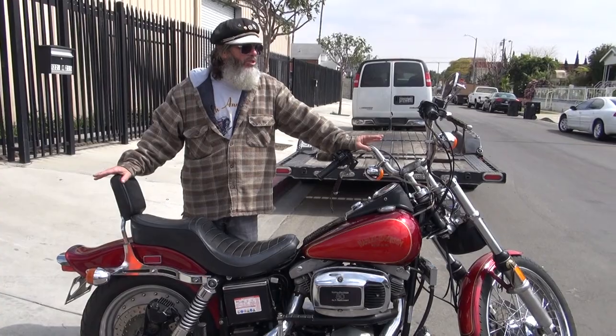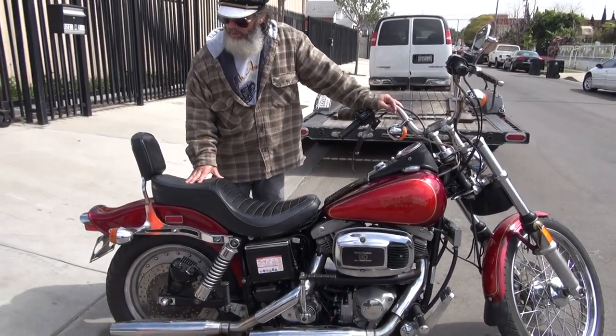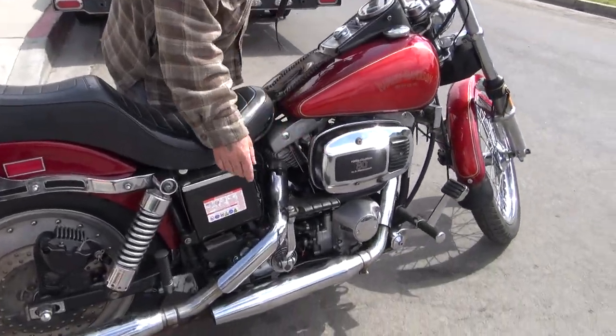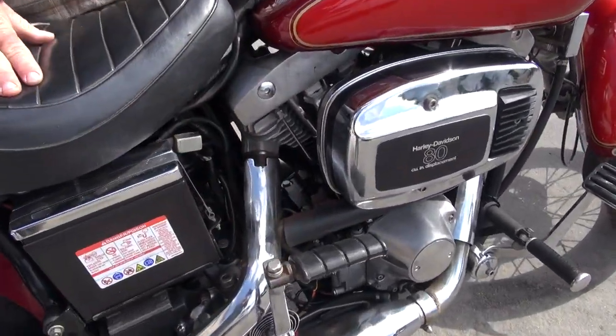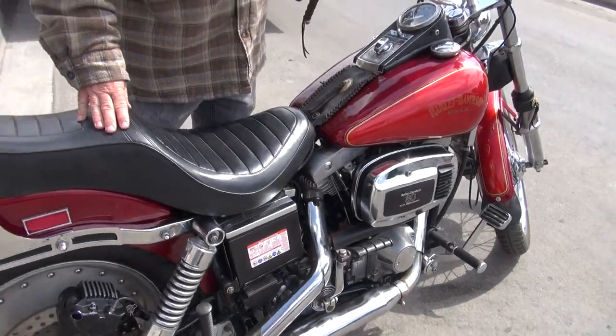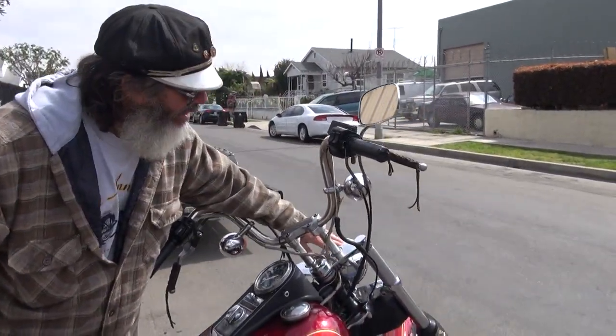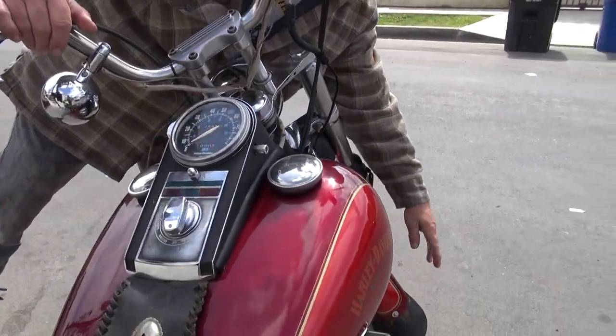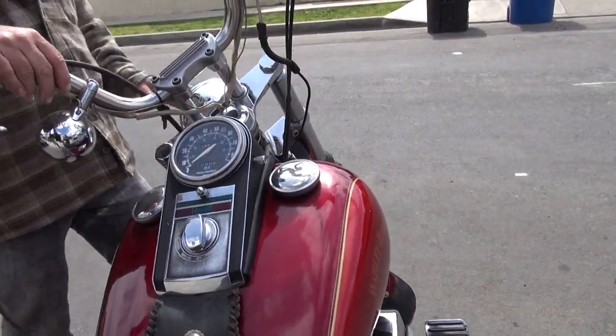This is a bone stock bike — there are very few accessories on it. This is an optional C port. It has the Yankee turn signals, the correct exhaust, the correct air cleaner. This is an optional kicker arm that you can get from Harley. These are the correct handlebars, correct headlight, factory headlight. These little conchos — I left them on because these were cool accessories that people would put on at the time. That's a Harley-Davidson little tool pouch in the front.